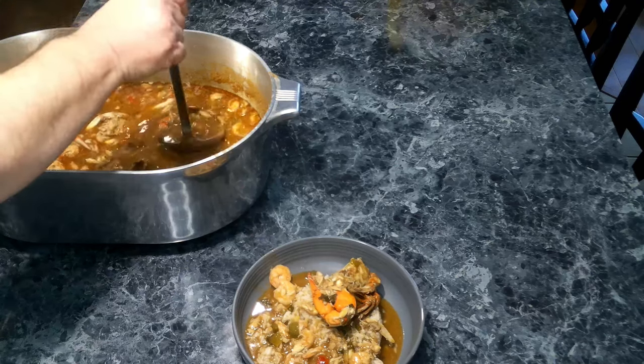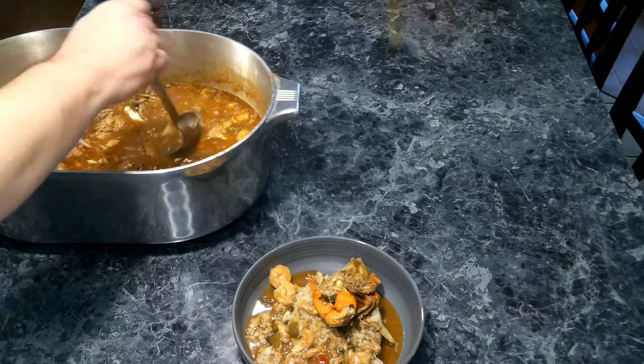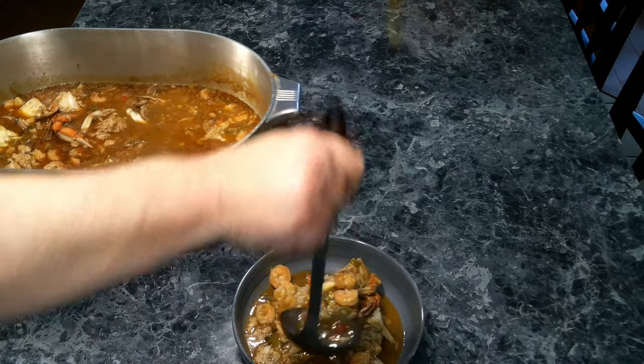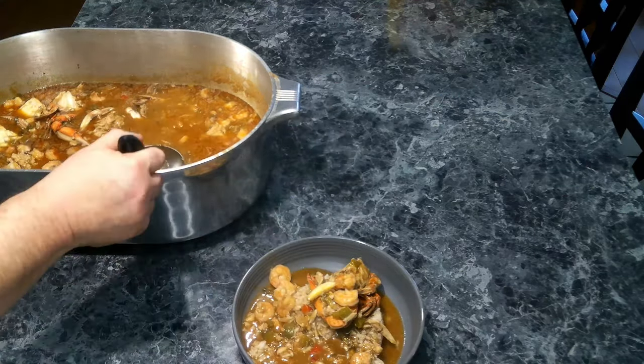I guess there's one more scoop here. I don't want to get too much of the crab, but we'll do good with that. And there we are.